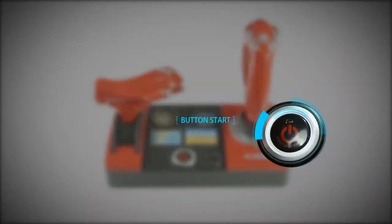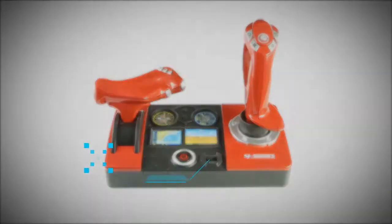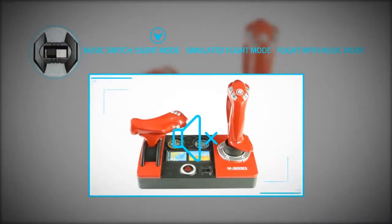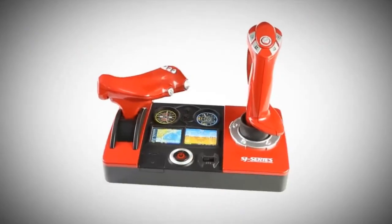Button start. Controller with USB charging port. Music switch. Silent mode. Simulated flight mode, fight with music mode, sound switch.